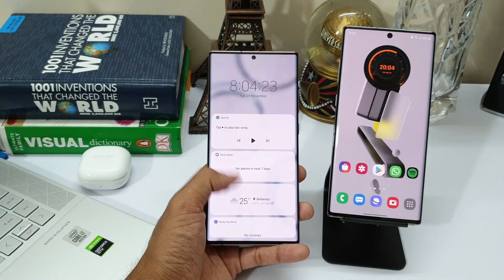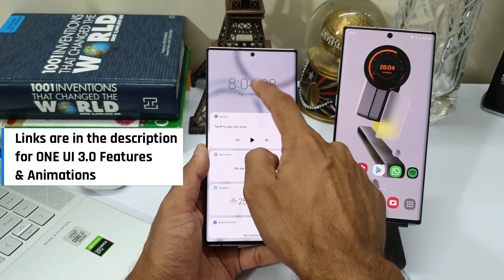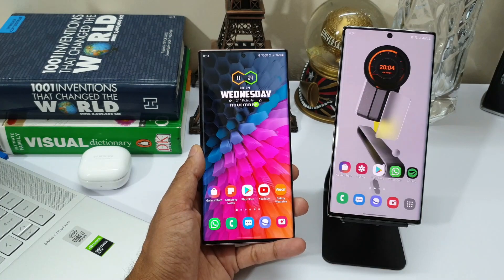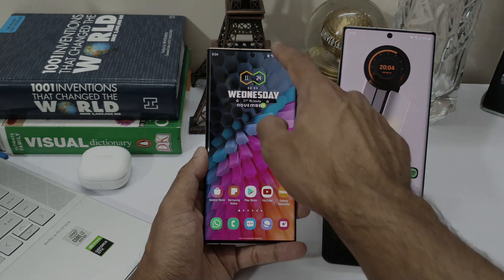I will anyway download this update on my Galaxy Note 10 Plus and I will let you guys know about the performance improvements, battery test results, etc. So stay tuned for that and make sure you subscribe to the channel to stay updated. That's about it — I'm gonna catch up with you guys very soon. Thanks a lot for watching, take care and stay safe. Cheers, bye.